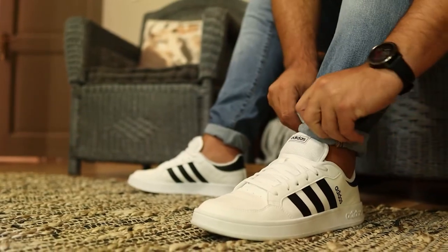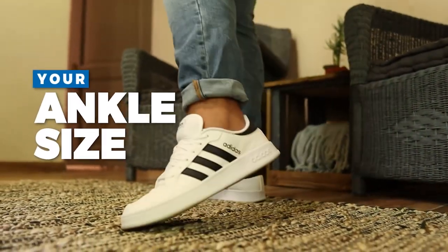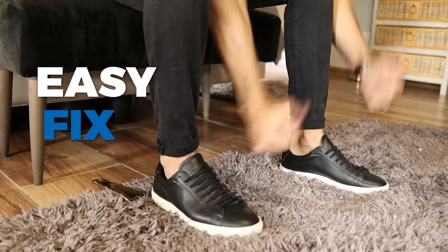Number three, you can cuff them in a way that would make your pants fit with your ankle size. For example, I have skinny ankles and that is why my pants always look baggy down there — and cuffing them correctly is an easy fix.